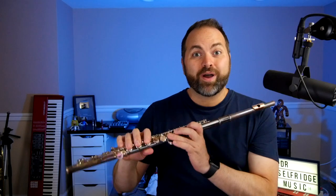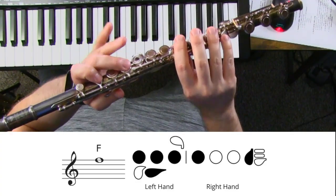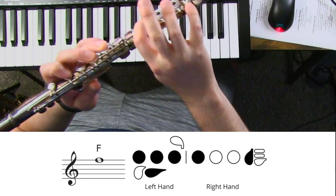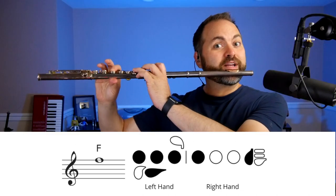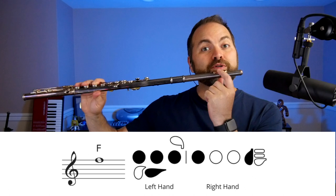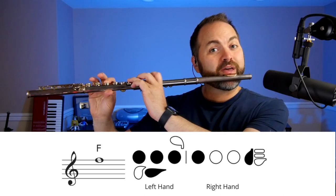For F: left hand thumb, first finger, second finger, third finger. On your right hand it's just your first finger on the home key and your pinky on the E-flat key — that makes the note F. Set up tall, hold your flute straight out, keep your head level, set your band face, make sure the embouchure hole of the flute is centered right in the middle of your lips. Take a breath and let's play F.